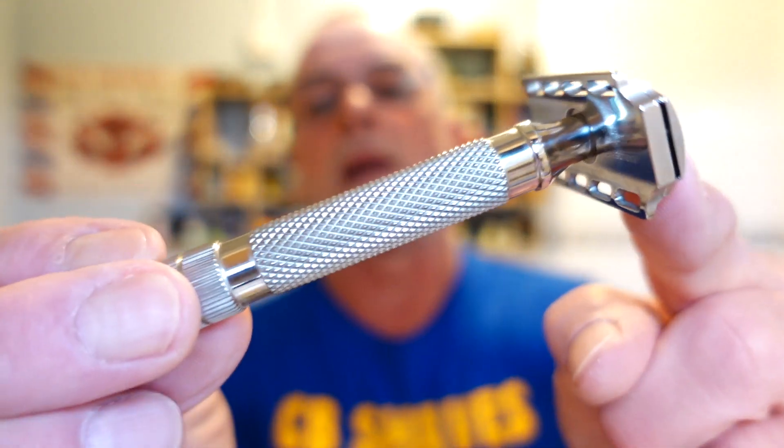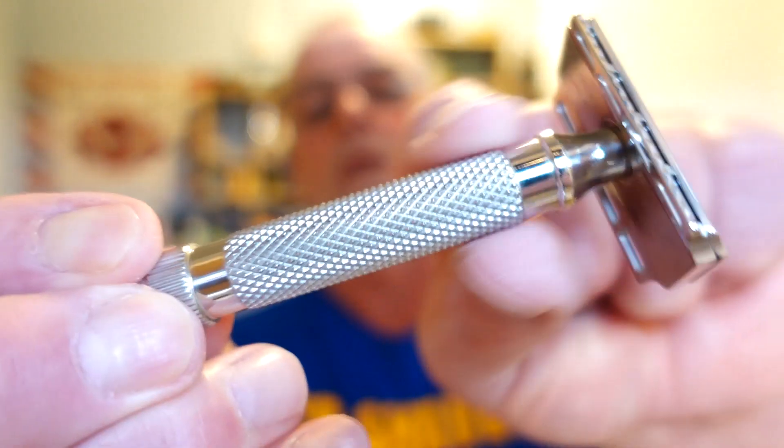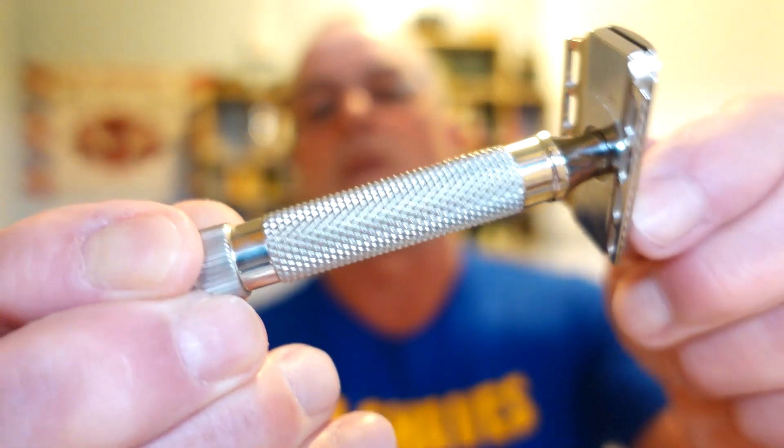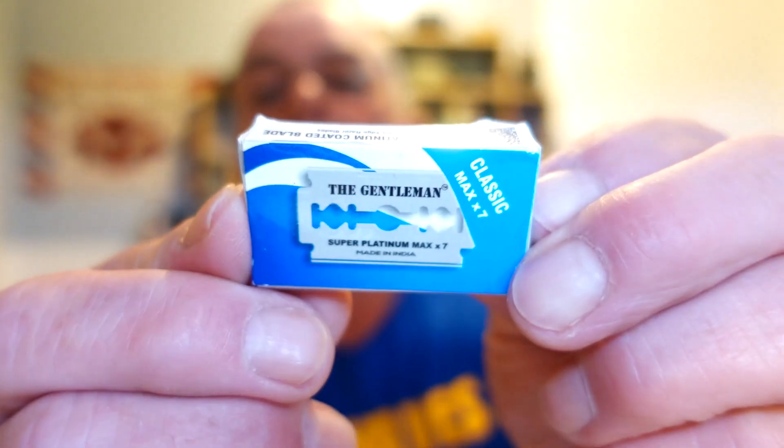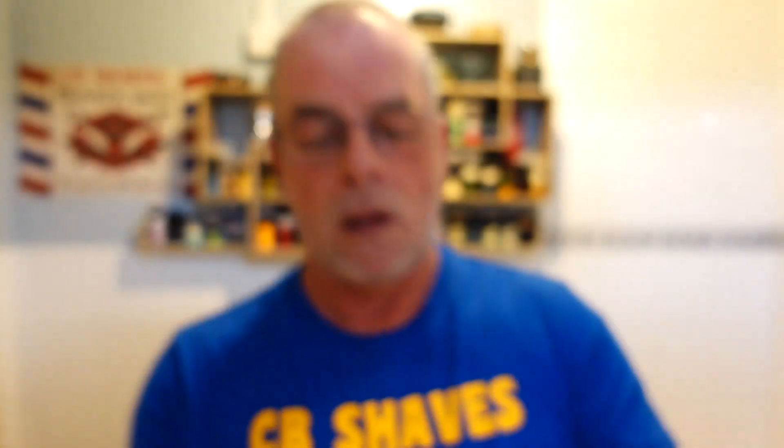Razor of choice - one I haven't used for a while but I do like. It's my RazoRock Lupo 95, lovely diamond nailing for the grip, beautiful style head, nice heavyweight - I think it's about 110 grams, could be wrong, don't quote me on that. The blade I'm going to use today is the Gentleman Super Platinum - nice sharp smooth blade for me.